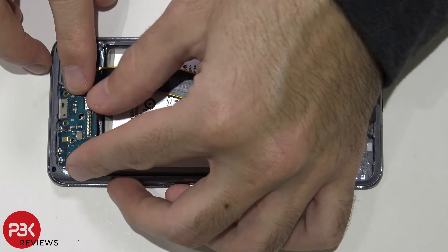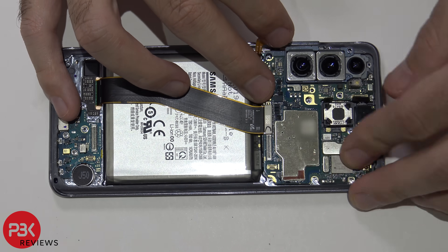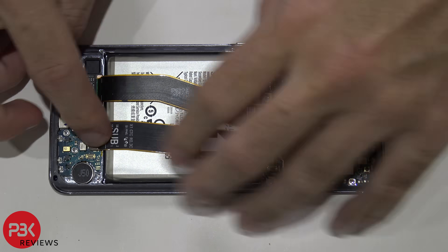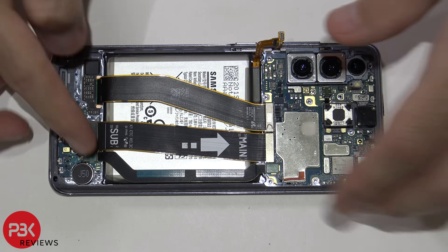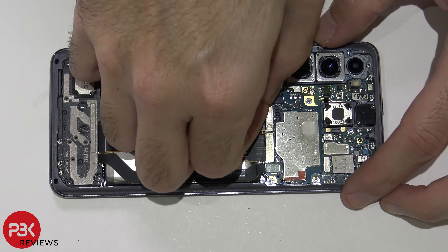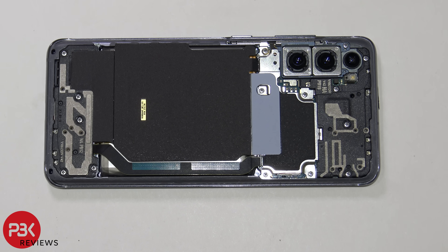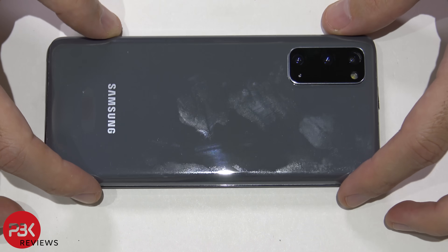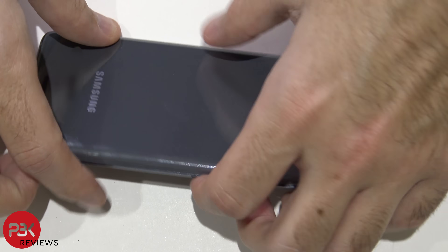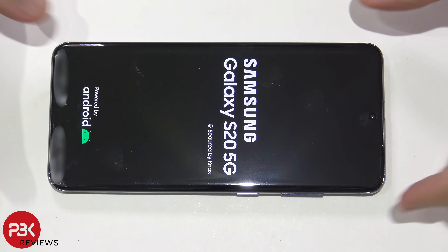Now it's time to put it back together. Once you've got all your screws back in place, apply new adhesive and put your back cover back on. Flip your phone over, power it on, and you're done.